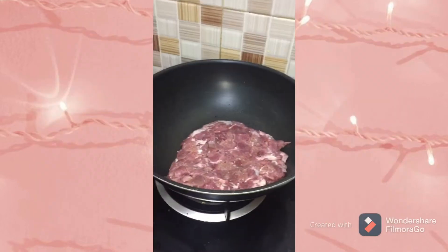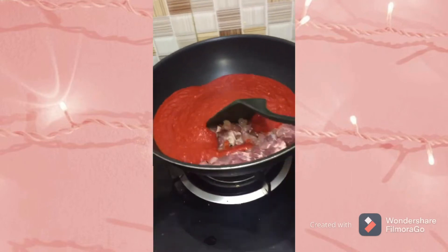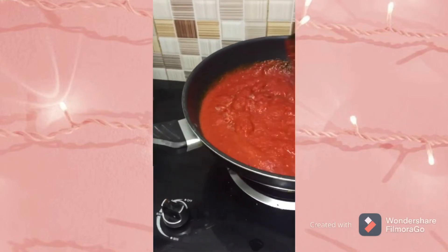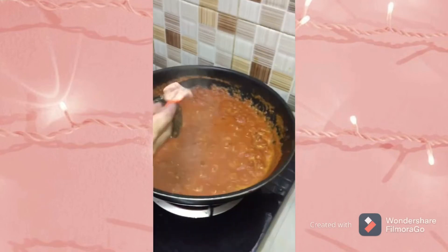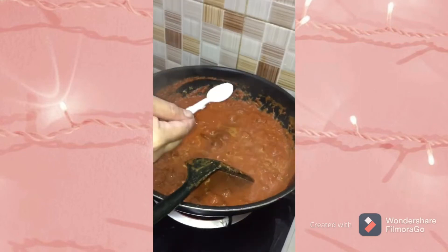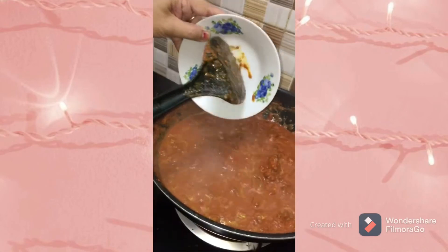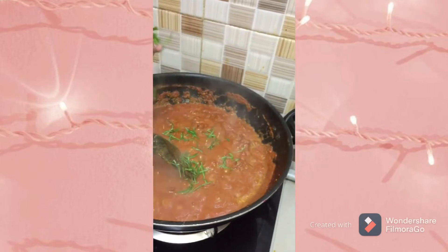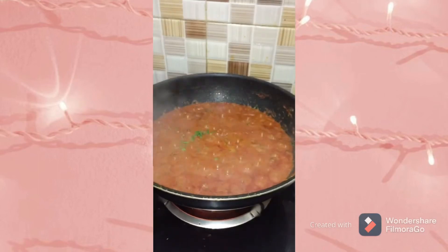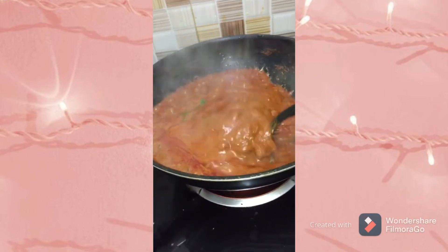For the Beef Rendang, first combine the beef and the spice paste. Stir for one minute and close the pot. After that, add the coconut milk. Add some salt and sugar, stirring frequently until the meat is almost cooked. Then add the kerisik and turmeric leaf. Lower the heat, cover, and simmer for one hour or until the meat is really tender and the gravy has dried up.